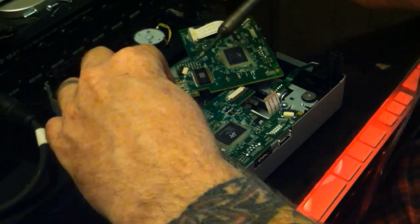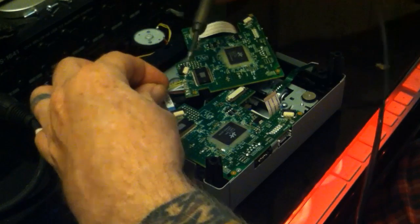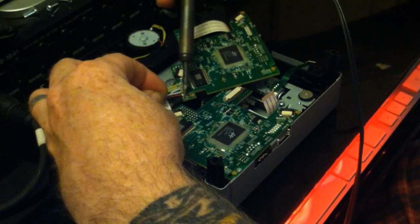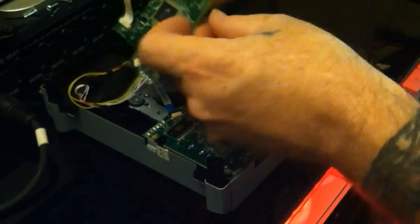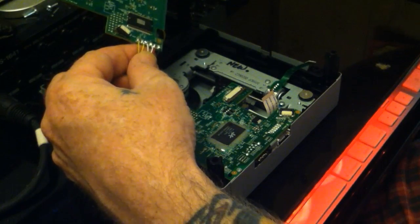That's pretty much it, you're done. Remove the new board, put your old board in its place, put the cables back together, and connect your Xbox and play on. So that's that — we got the wire soldered. Now all we've got to do is get that board out of the way so we can put the board we want in there.